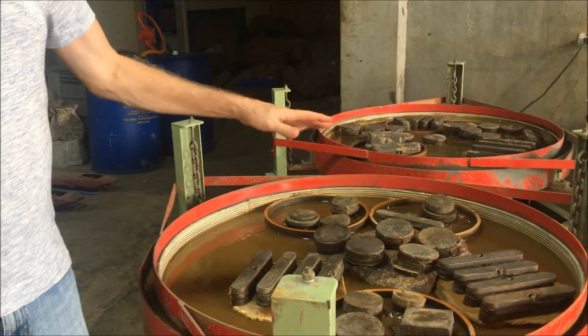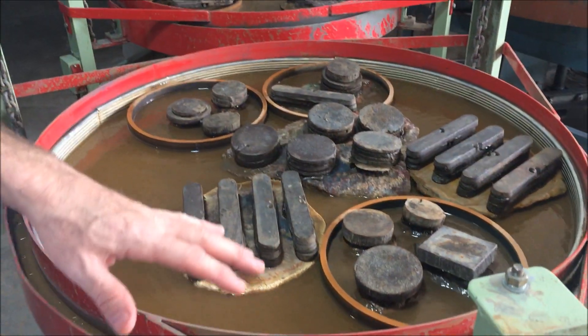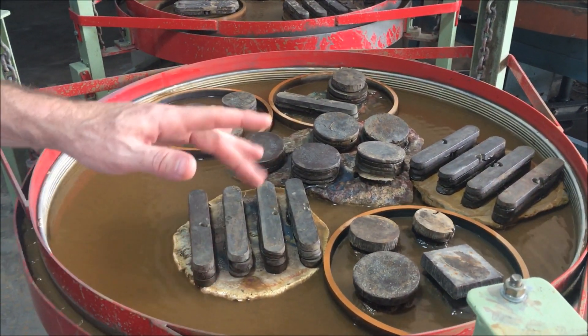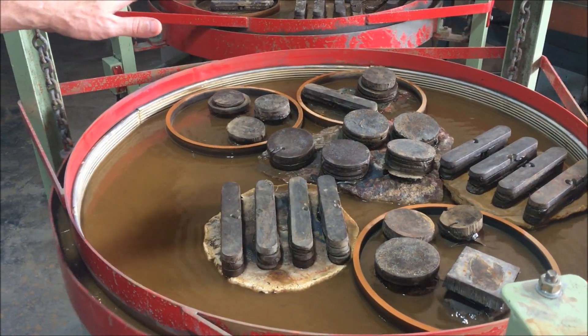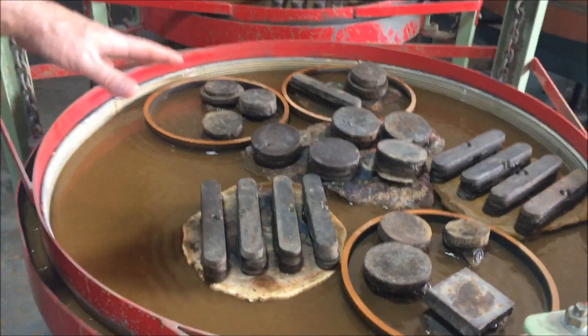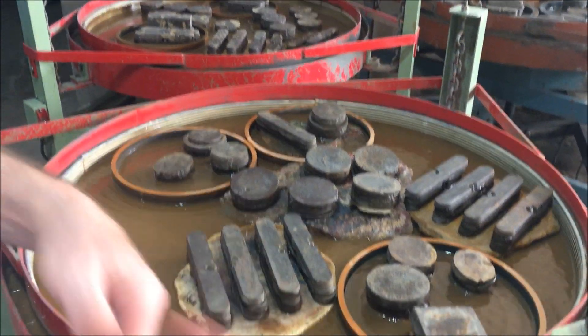This is our D1M lap and it's a one meter flat lap. Basically we do a four-step process when we're lapping pieces, whether they're big pieces or small pieces.